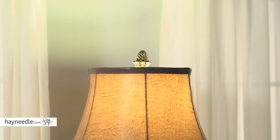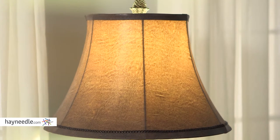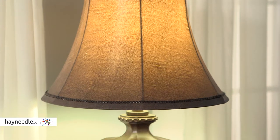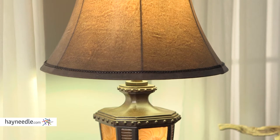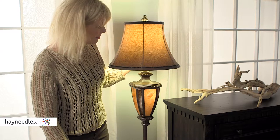The bell-shaped shade is made from a faux leather that not only helps give it the perfect glow, but adds to the aesthetic. Not to mention, it features this handy four-position switch for easy on and off for not only the lamp, but the nightlight too.